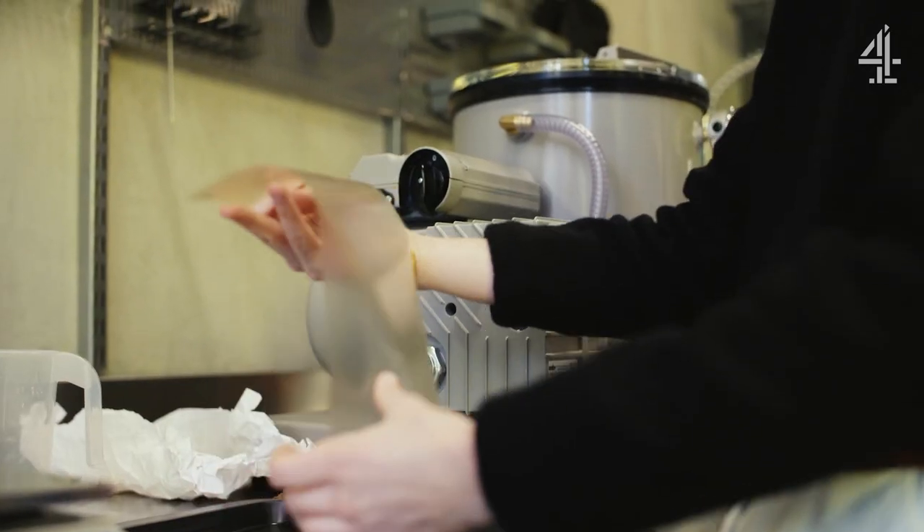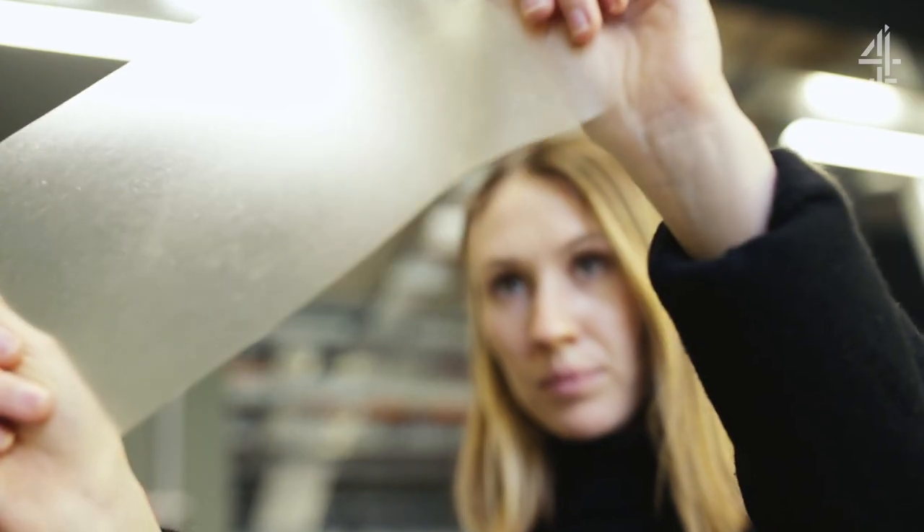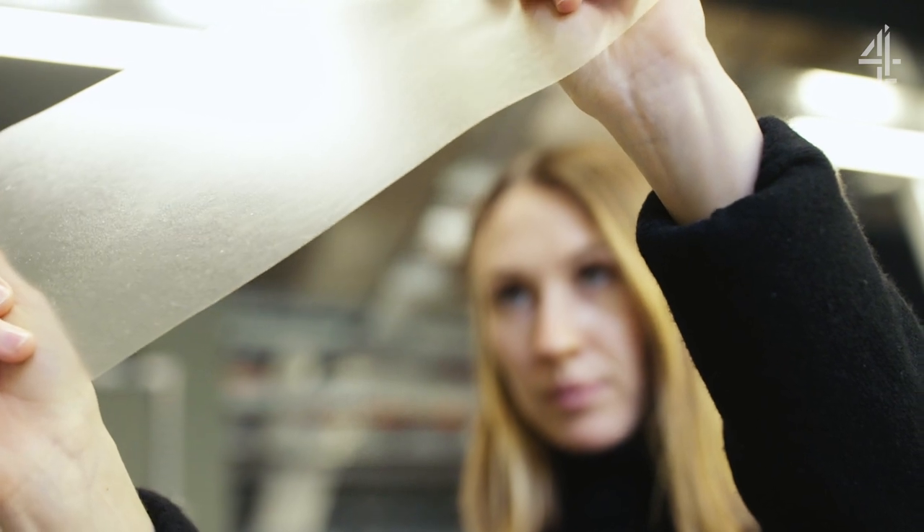This is Marinatex in its finished form. It's kind of translucent and flexible. The texture of it is probably most like a plastic wallet that you put in a folder, but it can biodegrade.